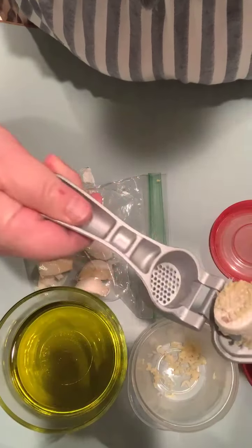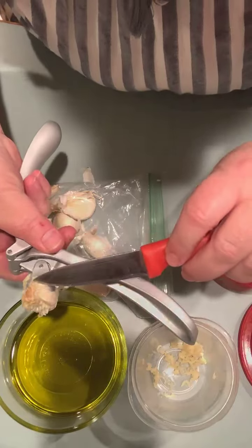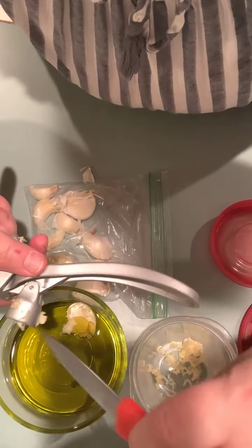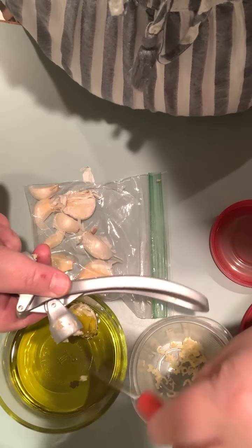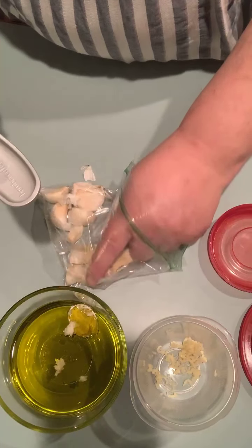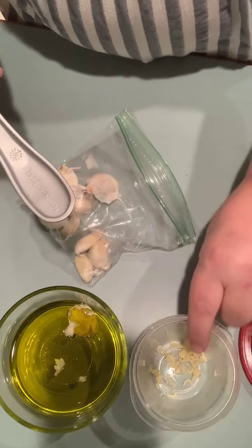That pressed garlic goes into the garlic container, but then you've got all that lovely remnant on the skin. I'm going to put that right into the olive oil, and that is going to season and flavor my oil.